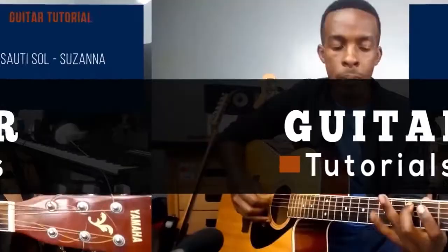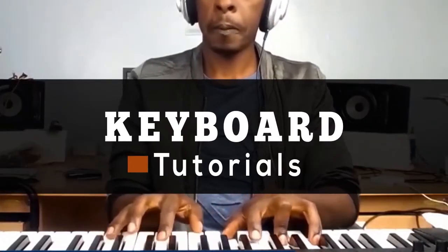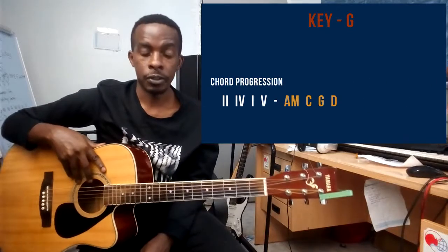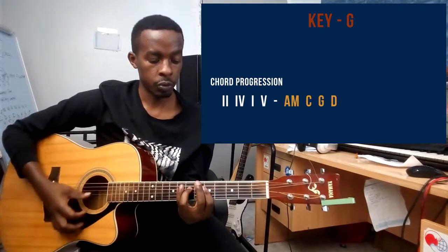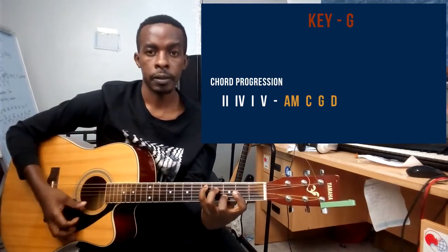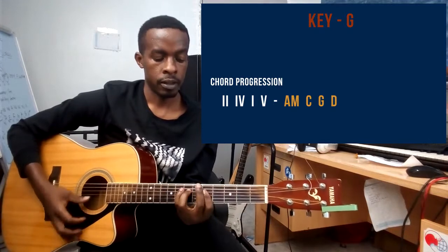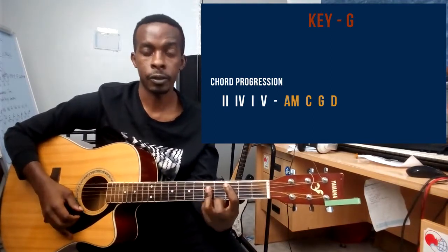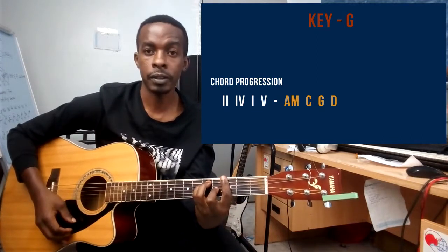Without wasting any more time, let's kick off. This song is in the key of G and the progression is two, four, one, five. The two is an A minor chord, the four is a C chord, the one is of course a G chord.